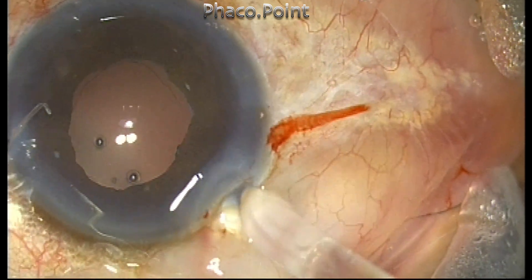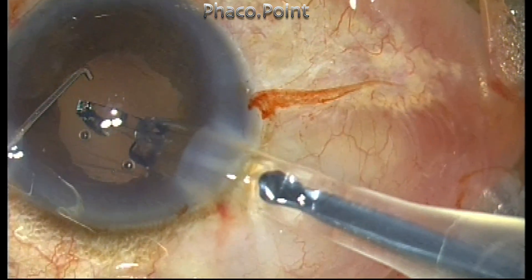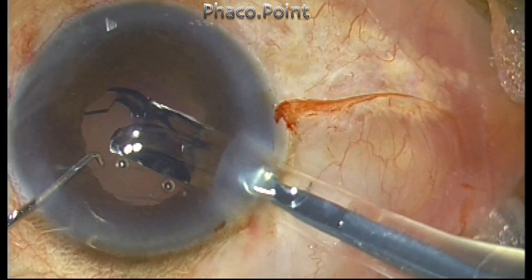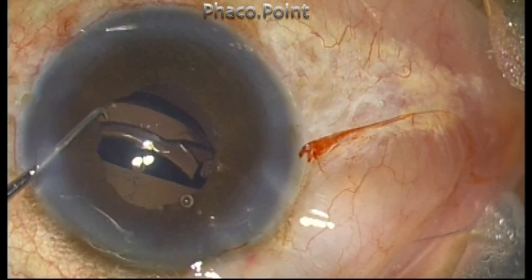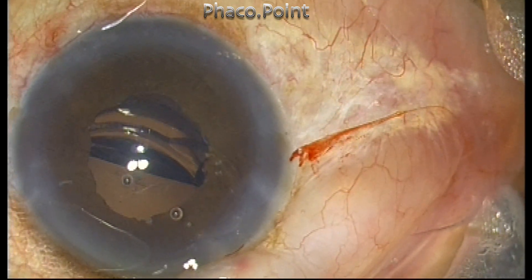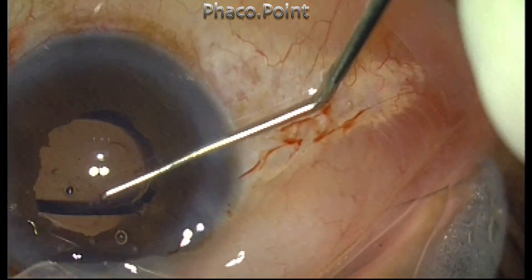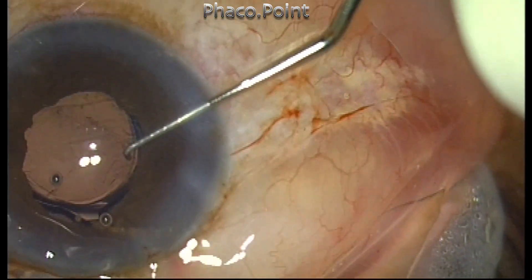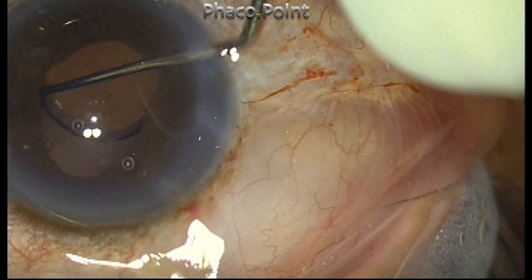While injecting the Tecnis one-piece intraocular lens, it was found that the lens was not loaded so well and tended to tilt. This was gently rotated into the capsular bag, and the case was successfully completed.